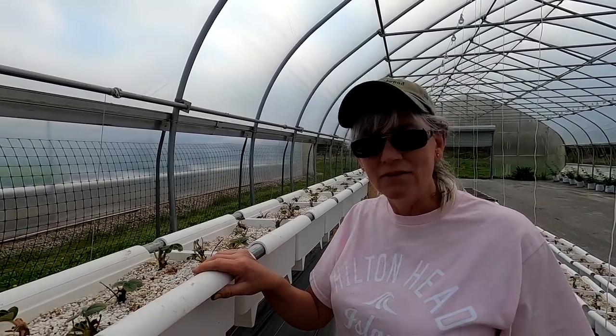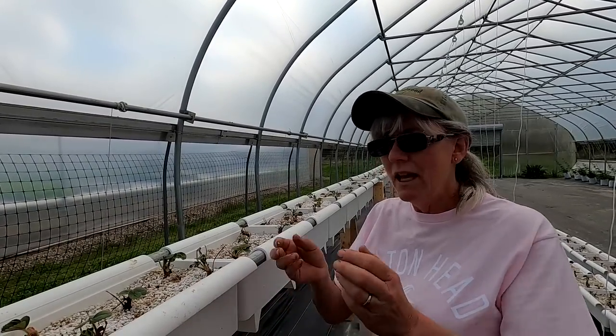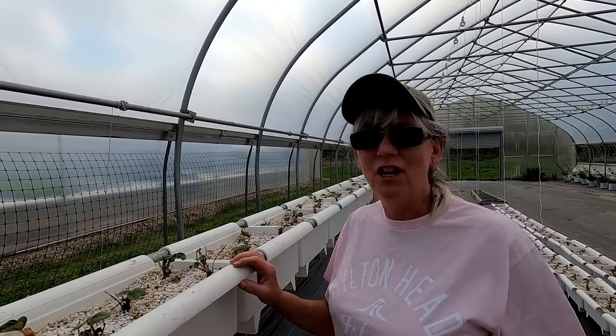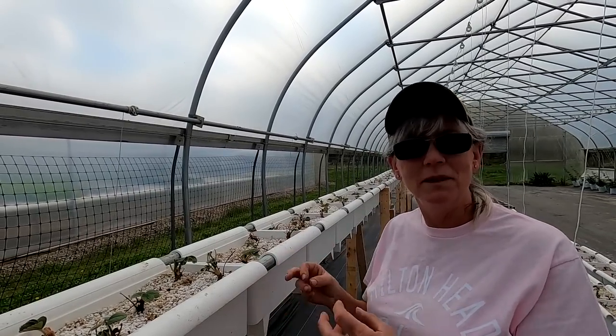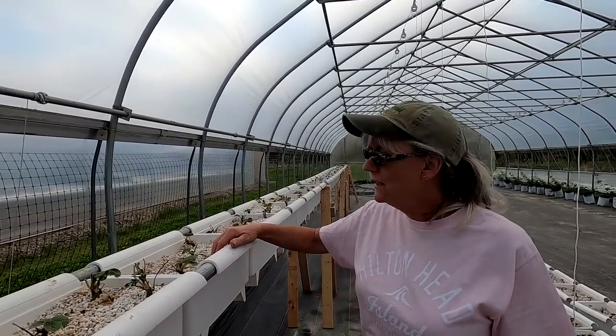Just like when we had strawberries in the NFT channels, I took pieces of rock wool, wrapped it around the bare root, and squished it into the channel. I think that's why the strawberries did so well — they felt like they were in dirt because of the compression around their roots. That's why I went with half vermiculite, half perlite.